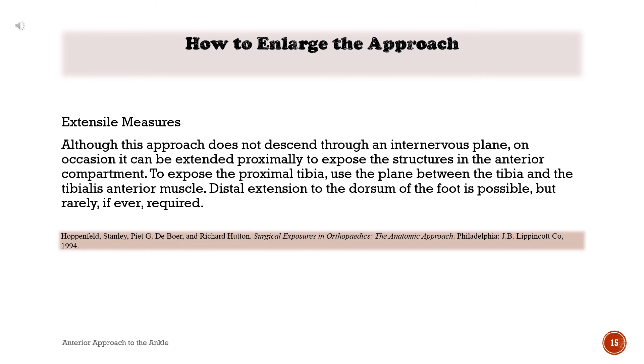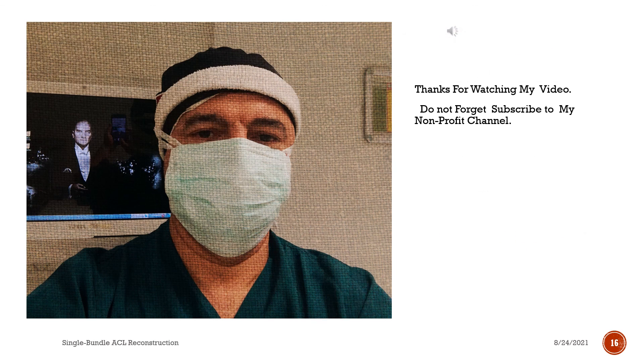How to enlarge the approach — extensile measures. Although this approach does not descend through an internervous plane, on occasion it can be extended proximally to expose the proximal tibia and the tibialis anterior muscle. Distal extension to the dorsum of the foot is possible, but rarely, if ever, required. Thanks for watching. Do not forget to subscribe to this non-profit channel.